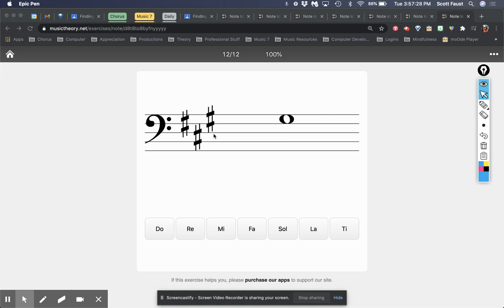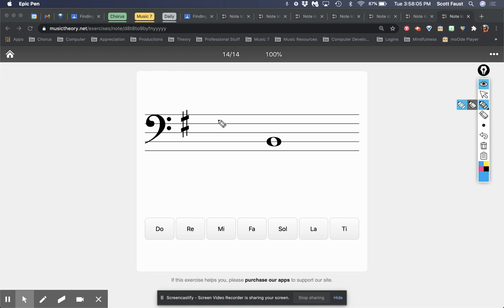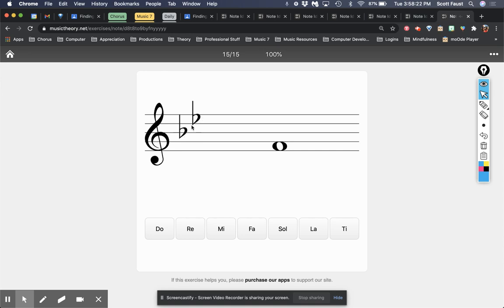Now let's put it all together. I've got sharps — my last sharp is TI and I'm looking for this note. That note is sitting right on TI, so the answer is TI. I see flats: my second-to-last flat is DO, and this note is right under DO, so it must be TI. One sharp: last sharp is TI, that makes the next LA, then SO, then FA — making this ME because it's right underneath FA. My second-to-last flat is DO: DO, TI, LA, SO — that's a SO.